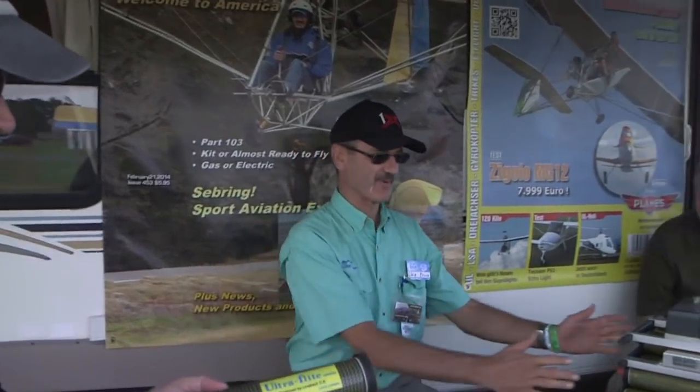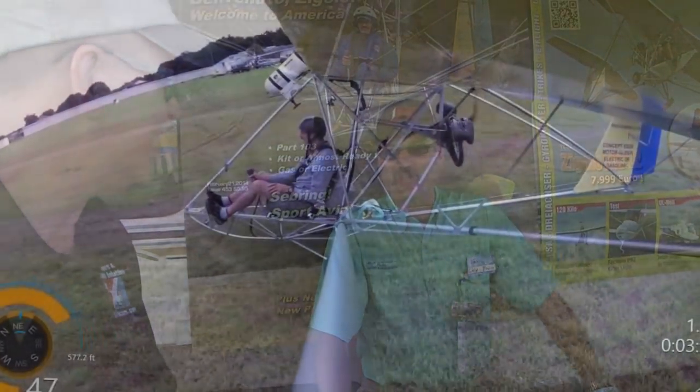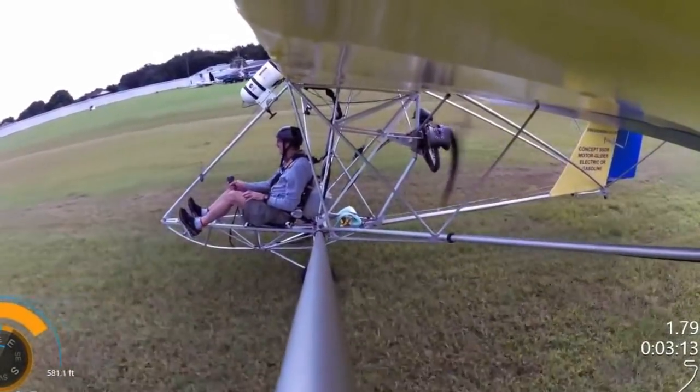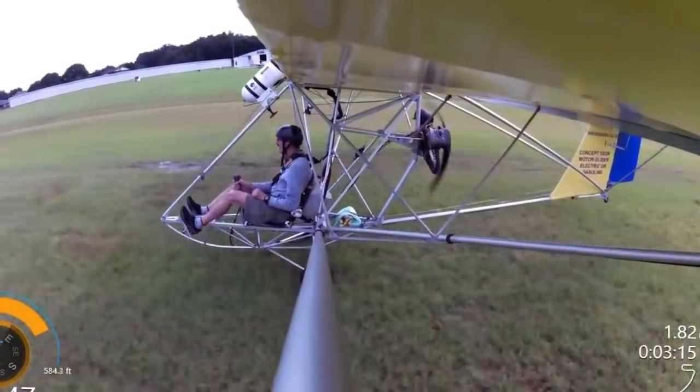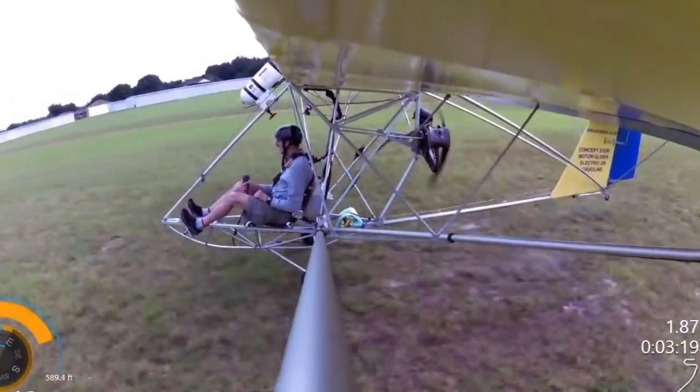It's a mock-up battery. The real battery is over here — those are the real things, this is just to look at. Last year I flew into Sun and Fun on electric power on the Zigalow, and I flew it here and flew it back to my home base. Cross-country under electric. It wasn't very far, but it was a new system and I wanted to test it. It was off-the-shelf components, conservative, and it worked.